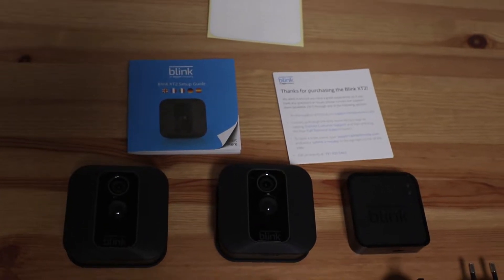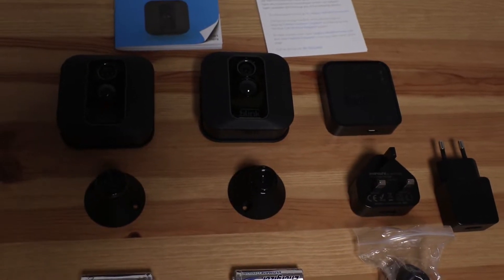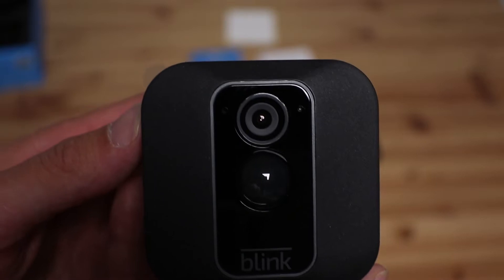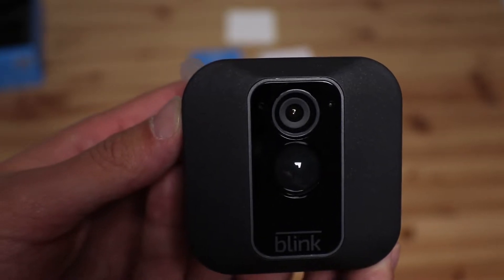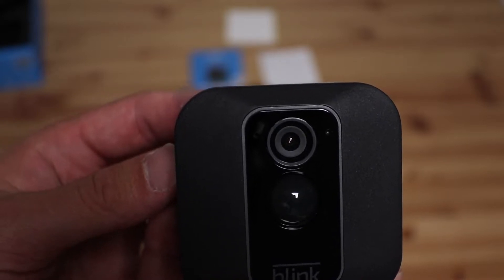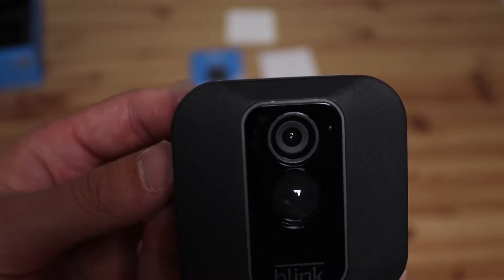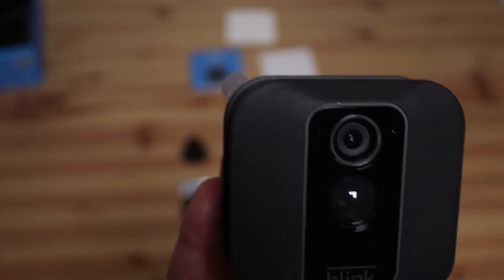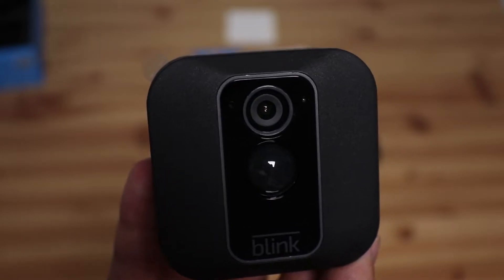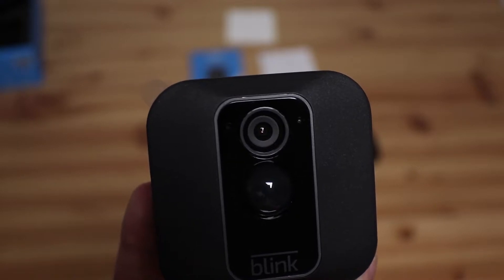Here's everything from the box all laid out on the table. Before I go through the setup, I just want to talk about some of the great features this camera system offers. One of the great things is that it can be used both indoors and outdoors to give you full peace of mind and great coverage. By connecting to the app it enables you to do two-way audio, which means you can hear what the camera can see and hear, and you can also talk back.